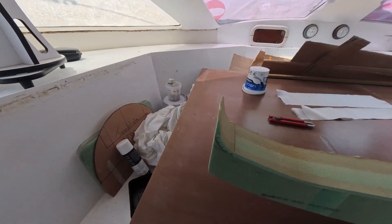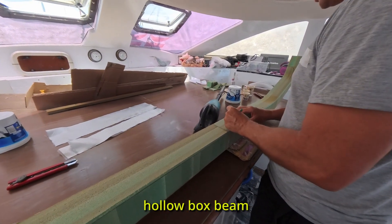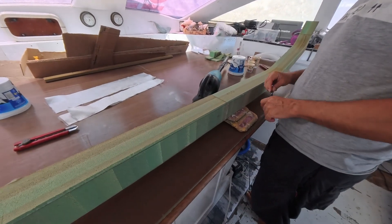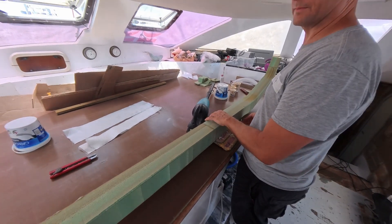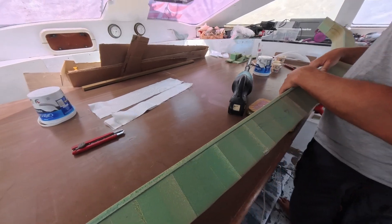Why did you make the foam structure hollow instead of a solid foam structure? That's a pretty simple one — weight and cost. If I was to make this solid with the same foam I'm using here, I would have needed eight times more foam material, so it would have been eight times heavier and eight times more expensive. The hollow option is a win-win in regards to weight and cost, and our main driving criteria is weight and cost. We're chasing performance and to get performance on this boat is all about keeping the weight down and keeping it strong.